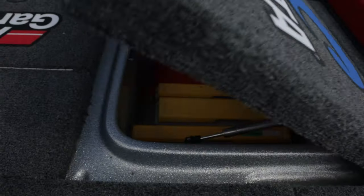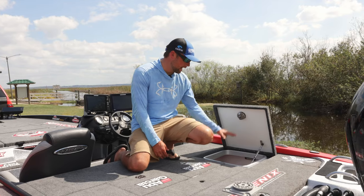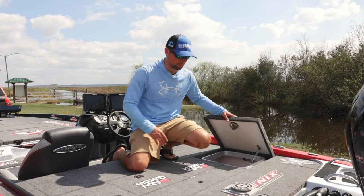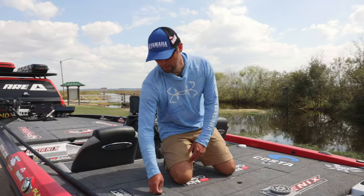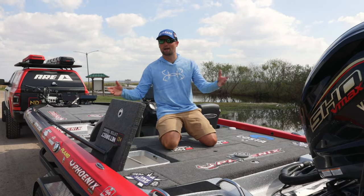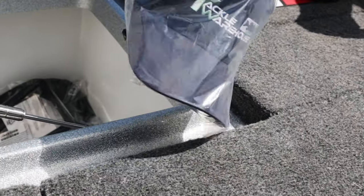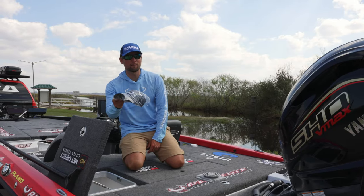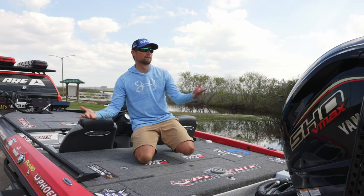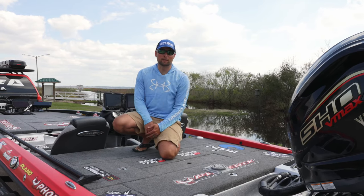On the back deck, we have two lids back here. This one has some extra tackle — things I really don't think I'll need in a tournament, but could be a possibility. Most importantly, there's a nice toolbox in there with everything I need in case I have some kind of problem on the boat. And this side — I was a co-angler one time and I know what it's like being on a boat and not having a compartment. So unlike most guys, I keep this thing wide open for my co-anglers. I'm so nice I give them a Tackle Warehouse hat and gift card when they come fishing with me.